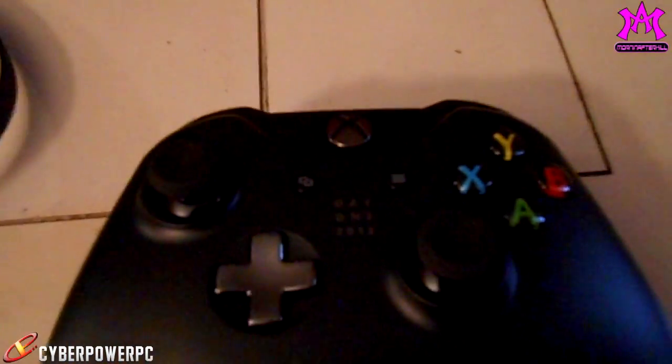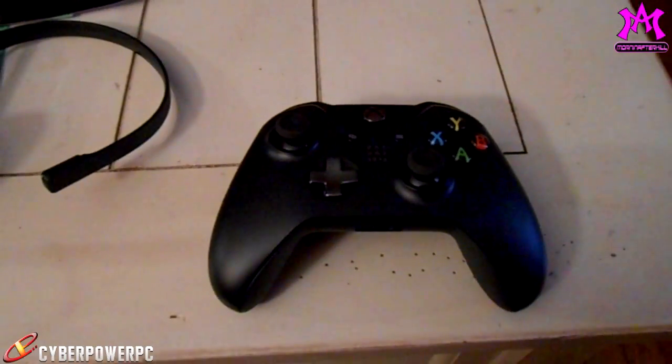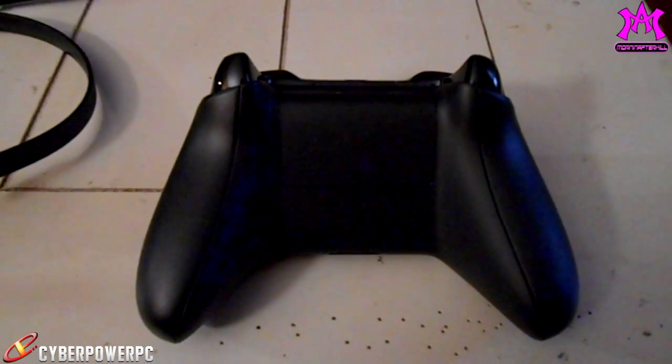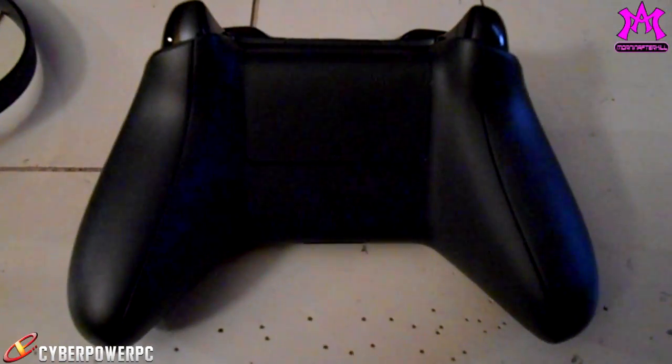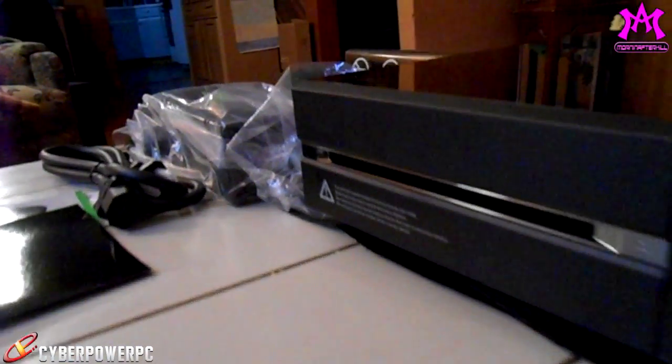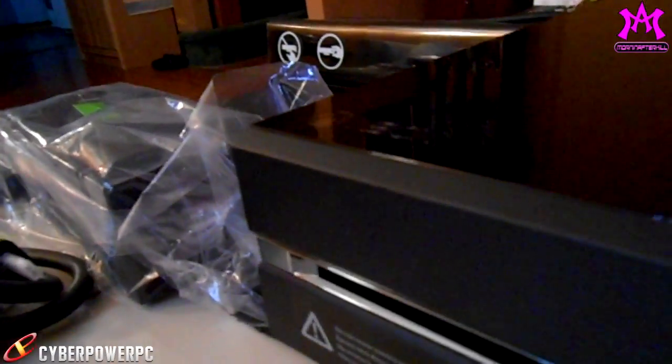And that's my Day 1 Xbox One controller, which is very similar to the Xbox 360 controller. But if we flip it around the back, it no longer has the battery bulge. It still takes batteries, but it has a port on top that might let you recharge it — I'm not sure.